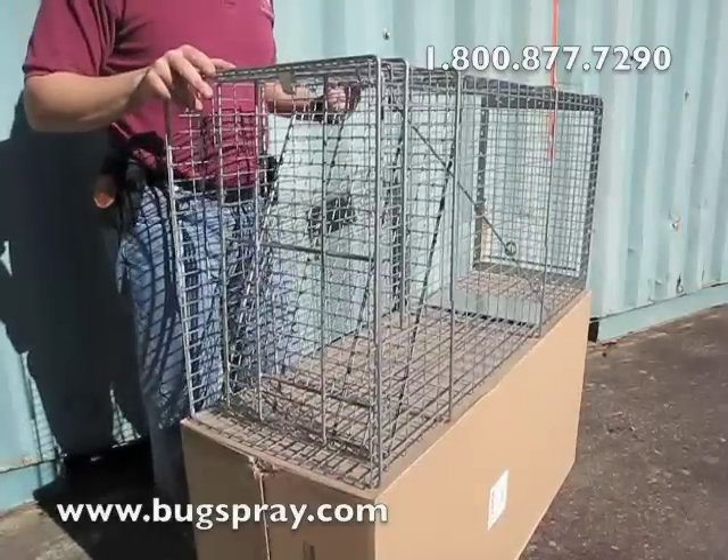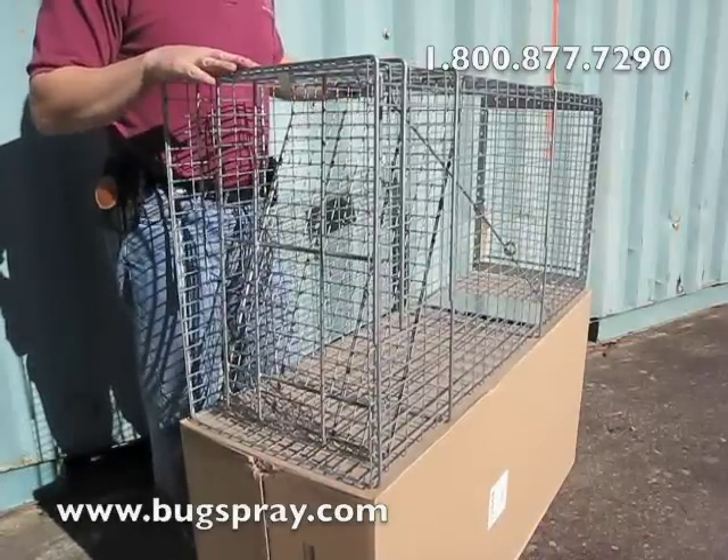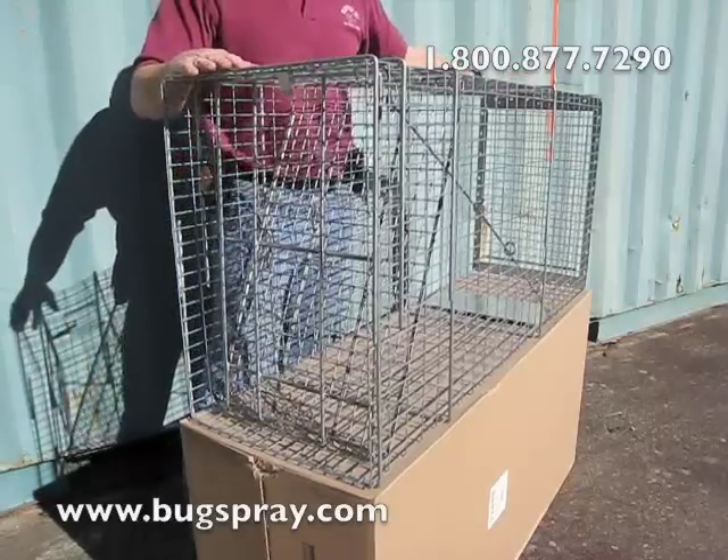And that's how to set a 15 by 22 by 48 inch trap with a sliding release door.